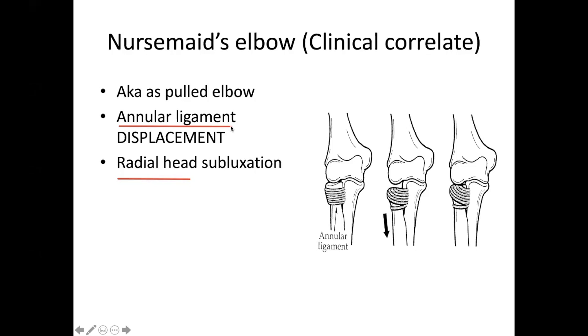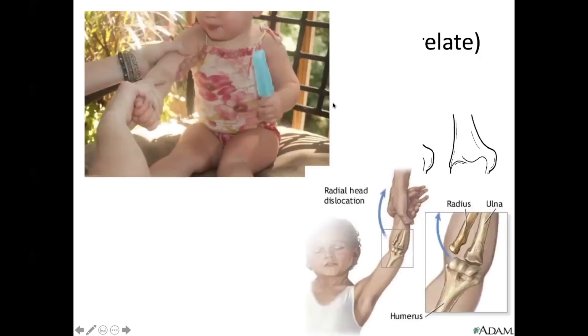Radial head subluxation and displacement of the annular ligament. Classic example: the pulled elbow. Here's another example — you drag the child by their hand. Be careful.